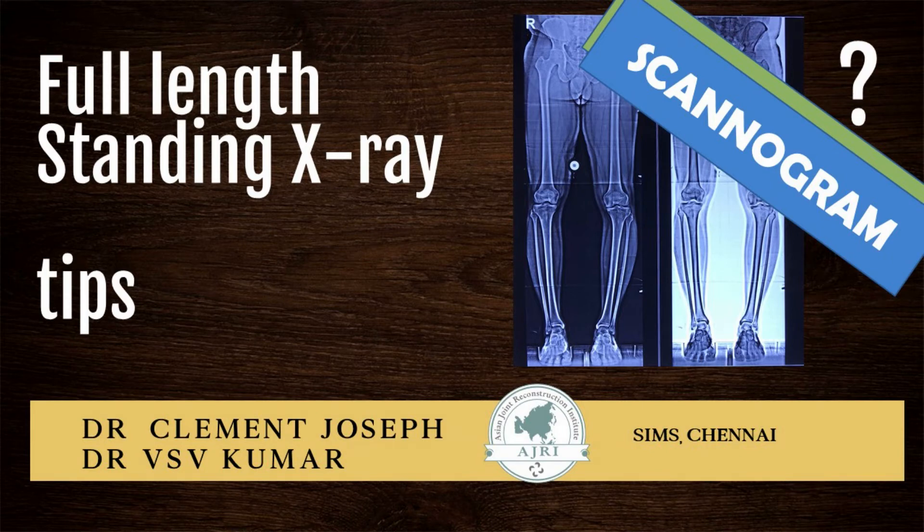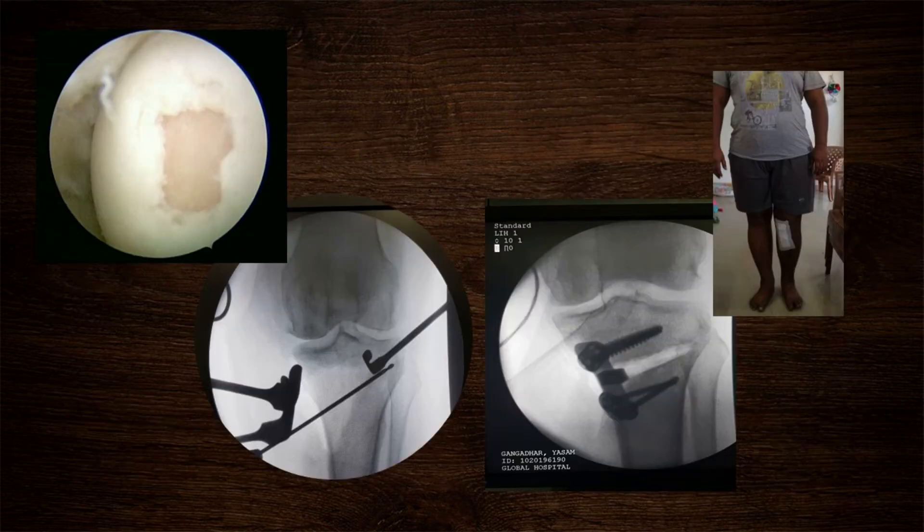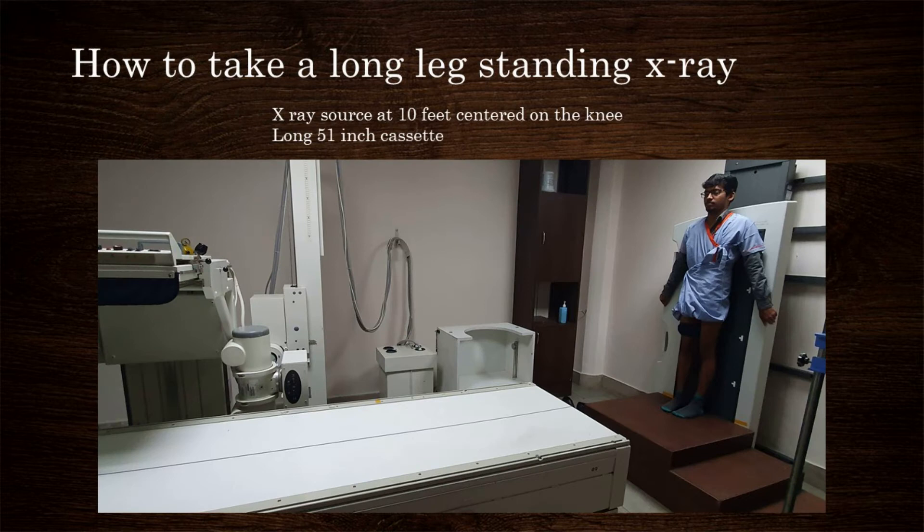This video gives some tips on how to take a proper full-length standing x-ray of the lower limbs. Osteotomies are increasingly carried out for joint preservation in early arthritis. An osteotomy is as good as the planning, and the planning is as good as your x-rays. The most important step in planning is to obtain a proper standing long leg view of both lower limbs.